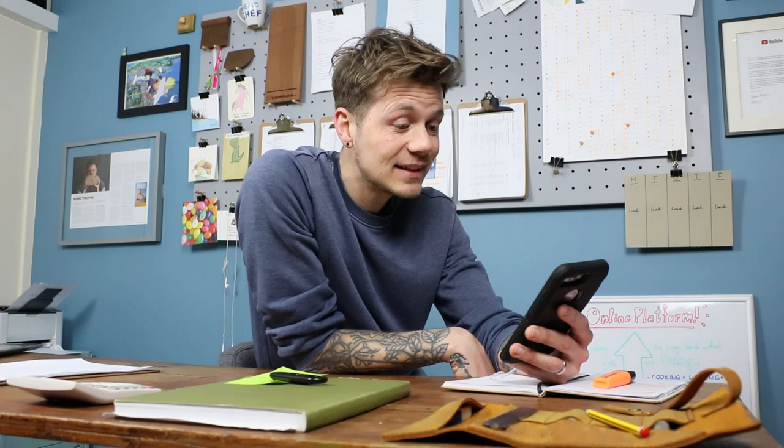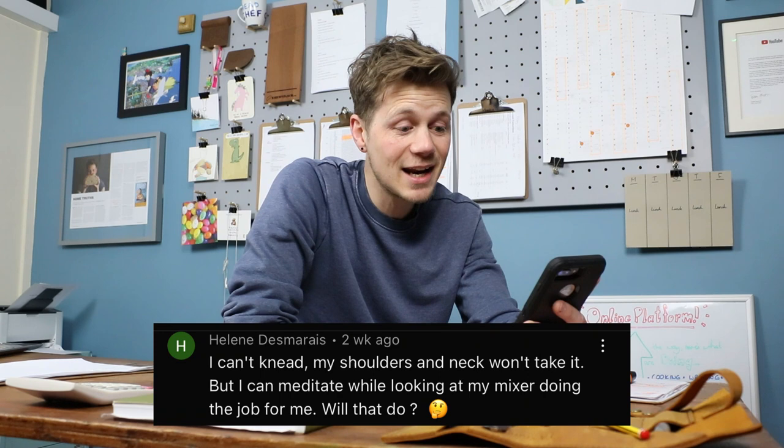Firstly, Helene Desmares — I can't knead, my shoulders and neck won't take it, but I can meditate while looking at my mixer doing the job for me. What will that do? Yeah, of course it will do. I know I talk a lot about kneading bread dough and the joy and the peace and the pleasure that comes with it, and I am aware that some people can't do it for physical reasons and I neglect you more than I should do. It doesn't really cross my mind because it's just part of my process.